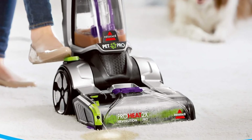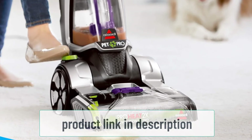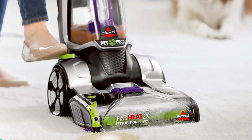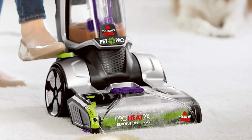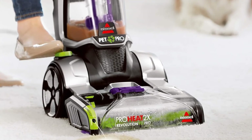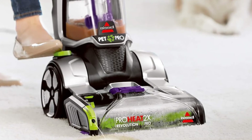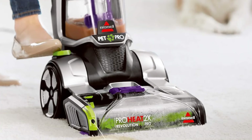The Bissell 1986 ProHeat 2X Revolution Pet Pro features two cleaning modes. Deep clean mode is used for cleaning carpets thoroughly using a larger amount of cleaning solution and more cleaning passes. Drying time depends on air temperature, airflow, air moisture, and carpet thickness, but generally takes hours before the carpet is ready to use again. When using deep clean mode, ensure carpets are placed on surfaces that tolerate moisture well, like tiles. Cleaning carpets in this mode on wooden floors can, over time, damage sensitive floors.